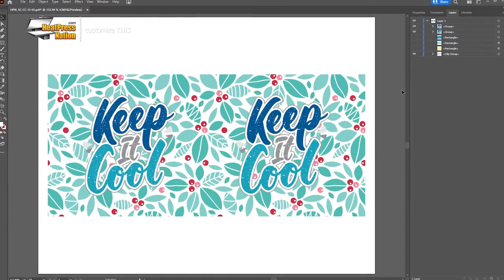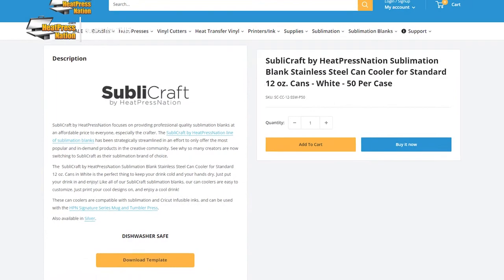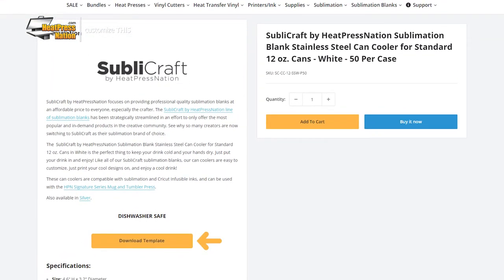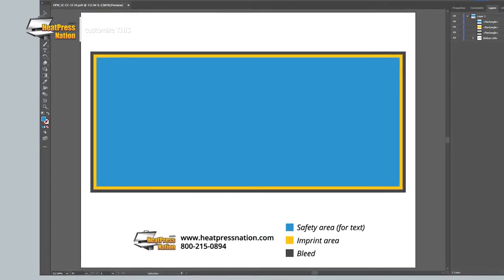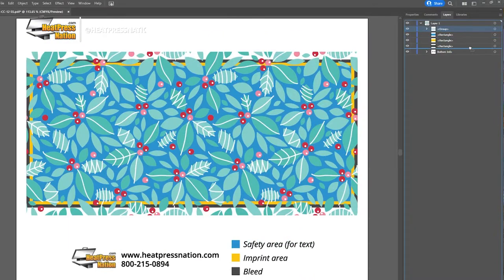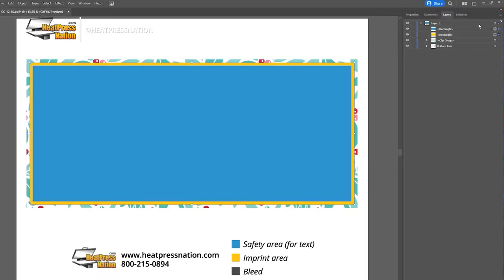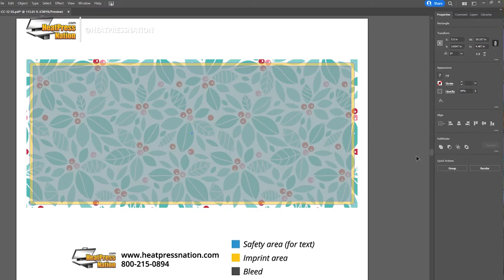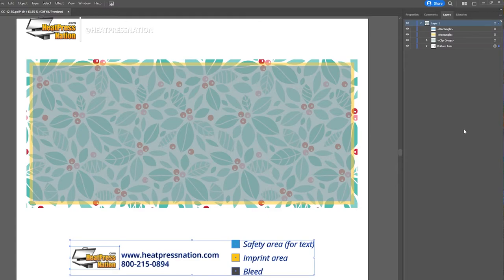First, prepare and scale your image down to the imprint area of the can cooler. For both the standard and skinny can coolers, you can visit their pages at heatpressnation.com to download PDF templates for graphic design software. On Adobe Illustrator in particular, you can import your image and organize it below the template's bleed layer to use it as a clipping mask. Set the opacity of the imprint and safety layers to 50% and you'll be able to scale down your image and any extra elements more precisely within the limits of the can cooler.